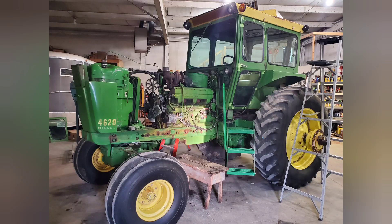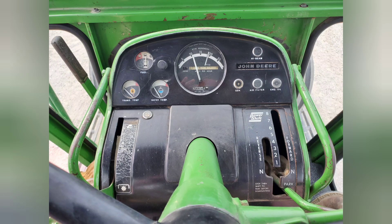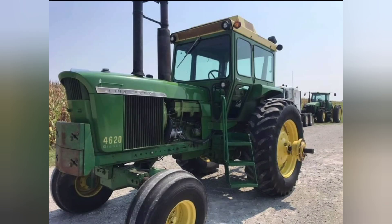If you're interested in this 4620 and like old tractor series videos and what we're going to be doing to this particular tractor, hit the subscribe button and follow along — there'll be a whole series of videos coming up on it. Thanks for watching.